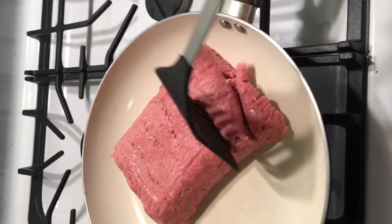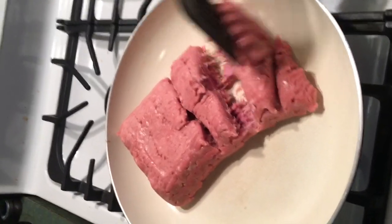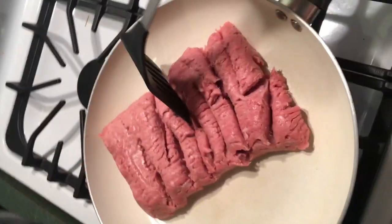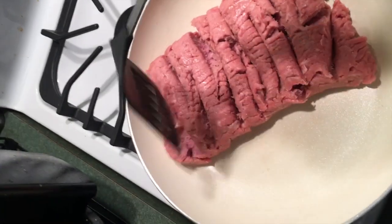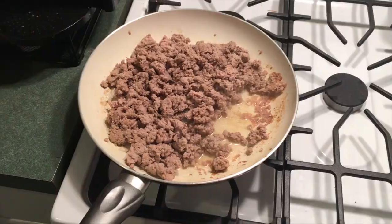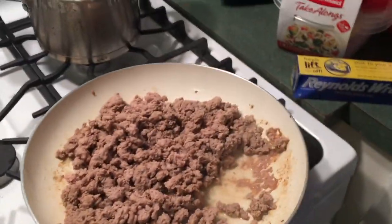We're going to start with our ground turkey cooking on the stovetop on medium heat. I prefer lean ground turkey instead of extra lean because when you take out all the fat, the texture gets really dry and crumbly, and that's not how I want to eat my ground turkey. Once the ground turkey is fully cooked, I just set that over to the side.